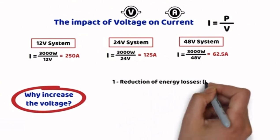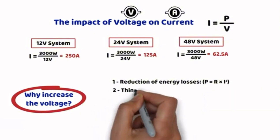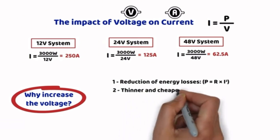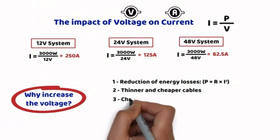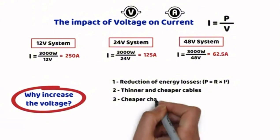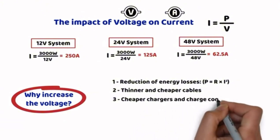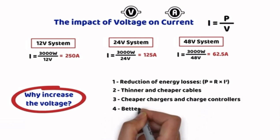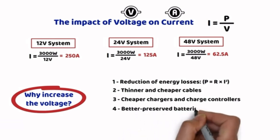Second: thinner and less expensive cables. High current requires thicker cables, which are costly and difficult to handle. With a higher voltage such as 24V or 48V, the current decreases, allowing the use of thinner and more affordable cables. Third: cheaper chargers and charge controllers. A solar regulator in a 12V system must handle high currents, whereas in a 48V system the current is divided by 4, significantly affecting the price of the device. Fourth: better battery preservation — excessive current can prematurely wear out batteries, so reducing it allows for a longer lifespan and more efficient overall performance.